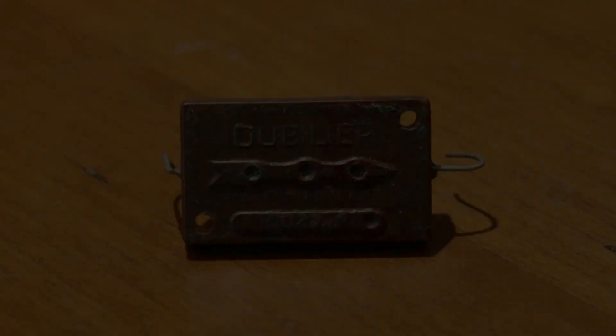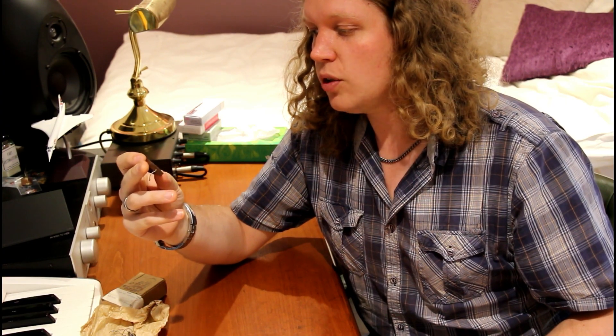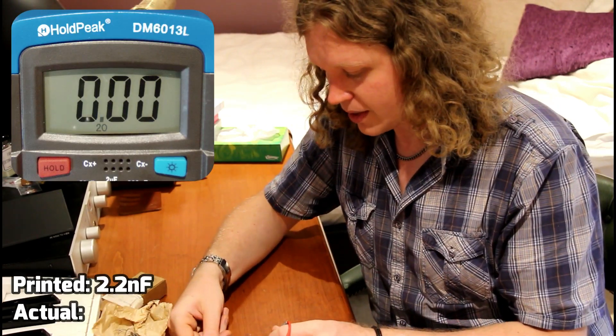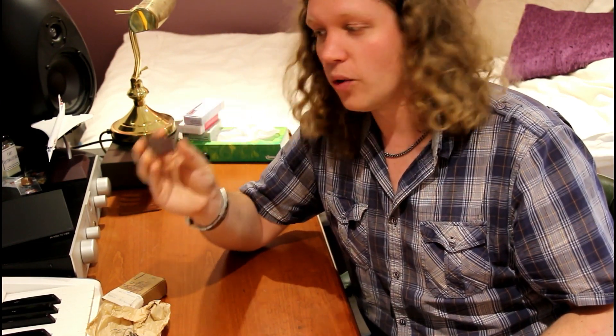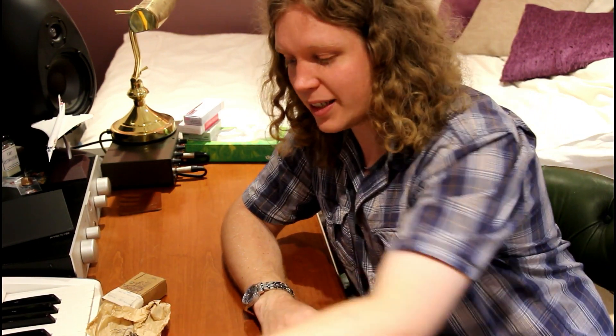The first one I have here is this old Jubilar capacitor, which I believe is from the 1930s. It reads as 2200 picofarads, which as I've got this multimeter measuring in nanofarads is 2.2. So if we put our probes on it, the actual reading is 2.2 exactly. Even though this capacitor is 90 years old, it is exactly what it says on the capacitor, so we can put that in our guitar being absolutely confident it is 2.2 nanofarads.